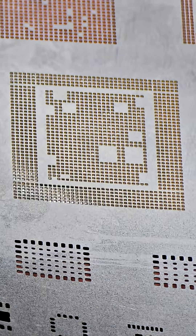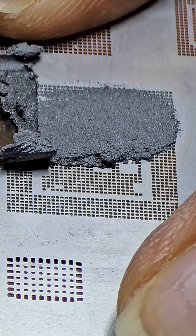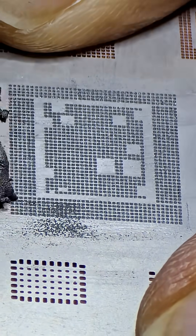Here's the secret to a perfect iPhone CPU reball every time: dry solder paste. Take some fresh solder paste and dry it on a kitchen towel or tissue paper. Fresh solder paste has too much flux in it, and it's this excess flux that causes problems when reballing.